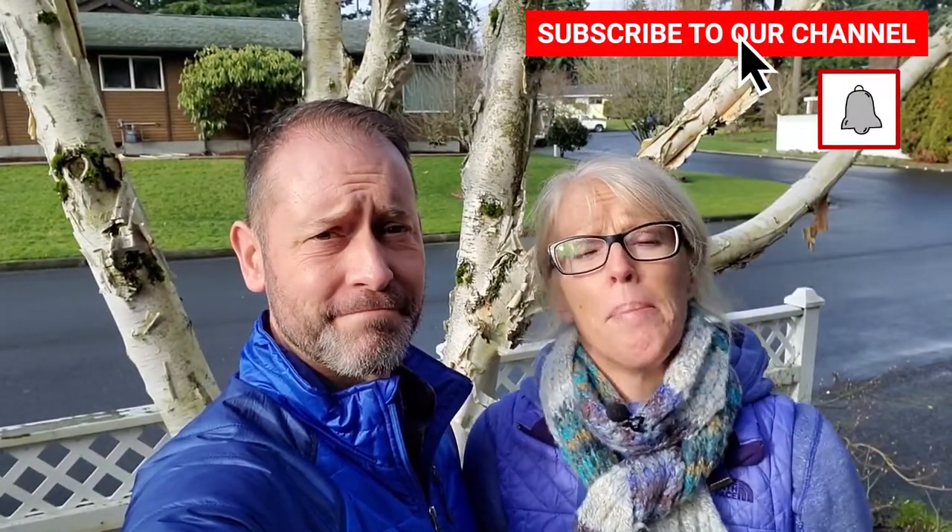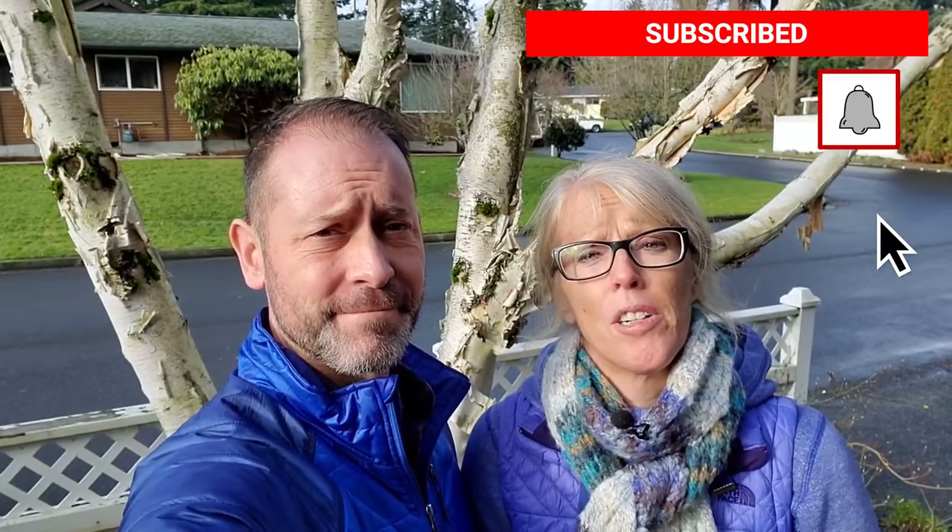Hey everybody, Sean and Allison here from Spoken Garden. We're getting out in our garden today and we're going to take some cuttings of the birch tree you see behind us. It's one of our most favorite trees — probably my favorite tree in the whole yard. Before we get to that, go ahead and hit that subscribe button down below so you don't miss out on every garden care video.